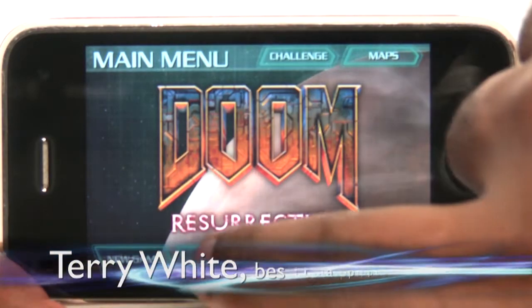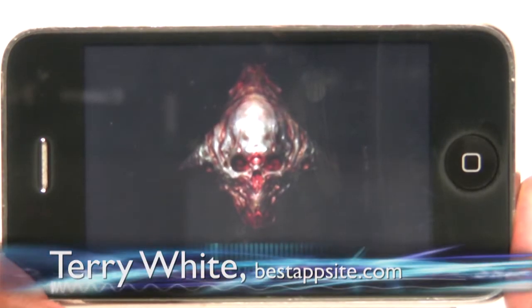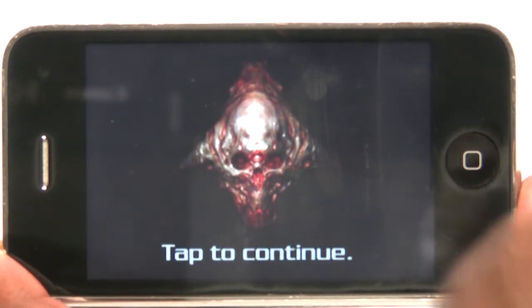So let's go ahead and resume our game that we had started. I just want to give you an idea of how the gameplay looks. Of course there are videos to support the written review up on bestappsight.com, and let's go ahead and take a look at how the game works here.